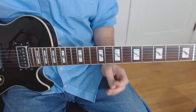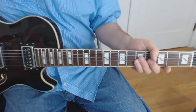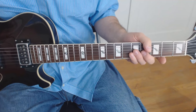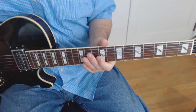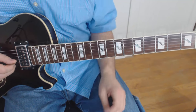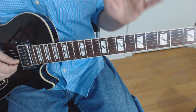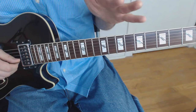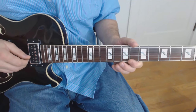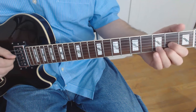Alright gang, we're going to go over this note for note. Make sure you download the tab from the description below. Let's go over the sound first. I'm using the bridge pickup to give it a nice bright sound, but the most important thing is that you have your guitar clean — 100% clean. Here's how I'm going to cover this: first the chords, then the whole solo in slow motion at around 80% speed, and then line by line.